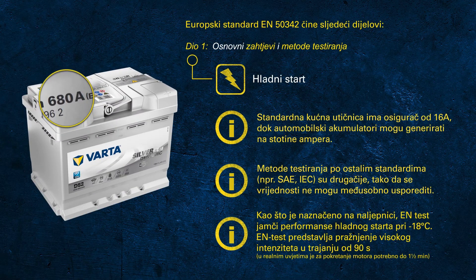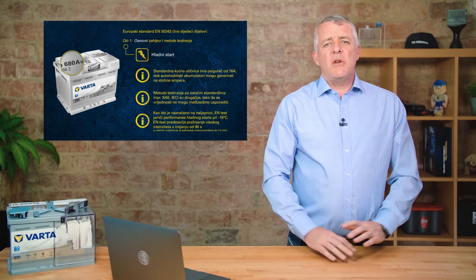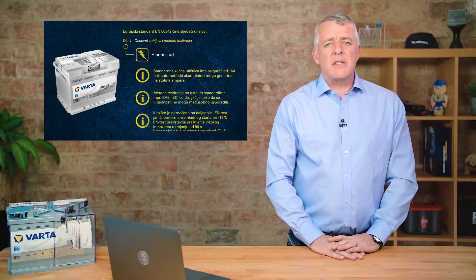Considering the test we just discussed — cooling down the battery and testing for one and a half minutes with a very high current discharge — it becomes obvious that handheld battery testers use a different test method, with an internal algorithm that tries to determine the CCA potential of a used battery. A word of advice: do not use a battery tester on a new battery. You will just get a random reading and will not get the proper performance of the battery.